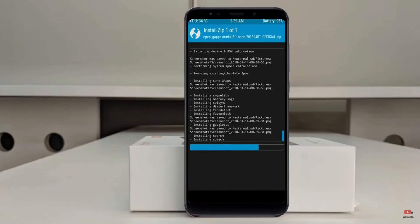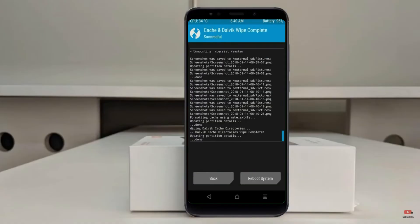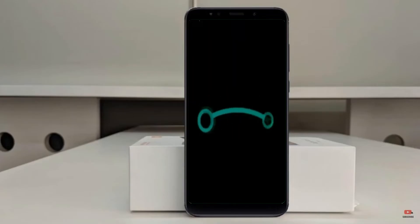Before we proceed to reboot our system, we need to wipe temporary data. Select Wipe, select Wipe, and swipe right to wipe data. After finishing all steps, we need to reboot our system. Press Reboot System.